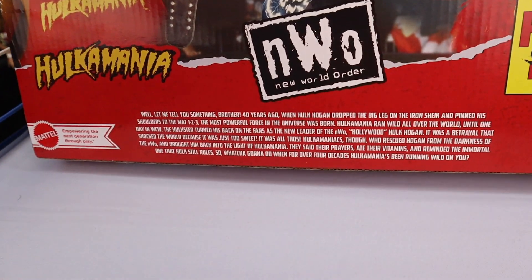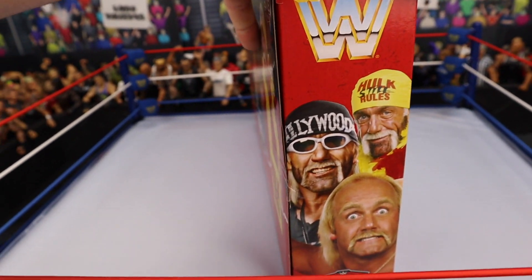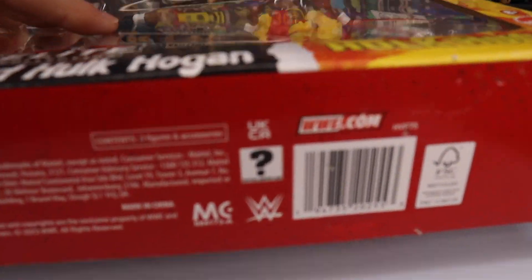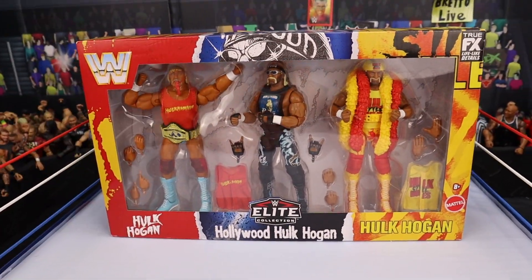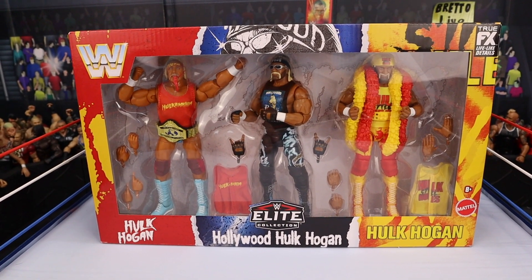Freaking amazing. There's a little read-up on the bottom there if you guys are interested — feel free to pause the video to read. It's by Mattel, who's empowering the next generation through play. Here's a look at the side one more time and the bottom if you need the UPC to show your Target employee. Without further ado, we are going to waste no more time and get this out of the box.